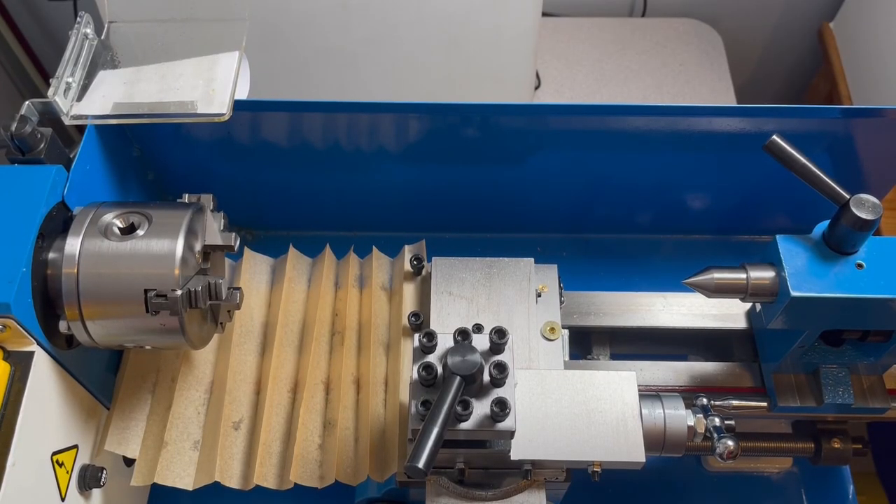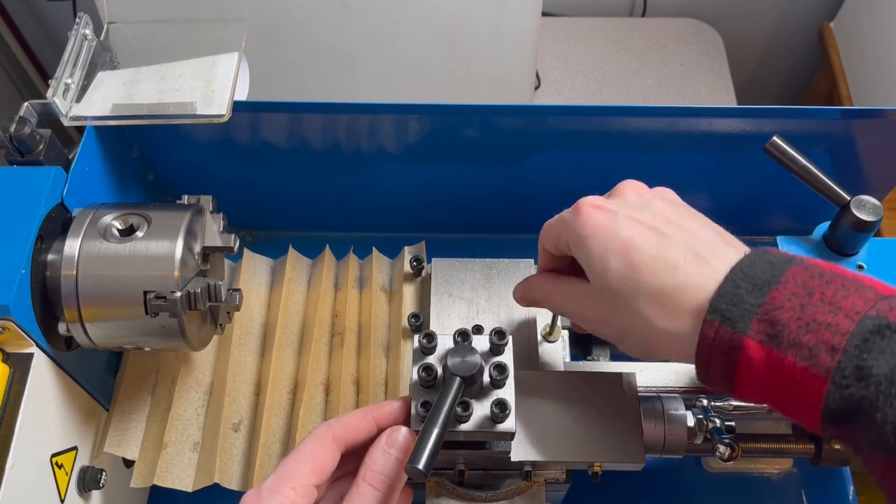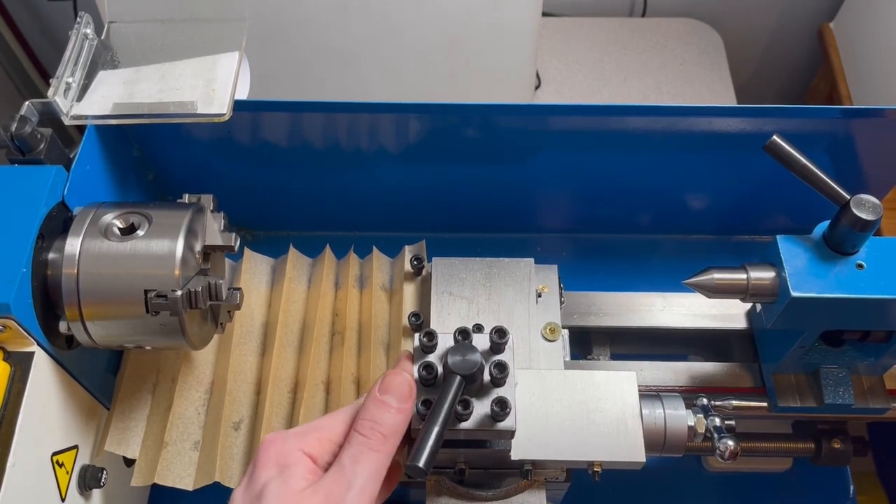I've got everything reassembled and when I tighten the locking bolt, the carriage is locked in place.